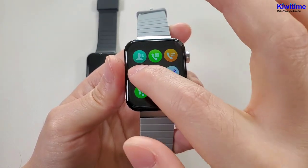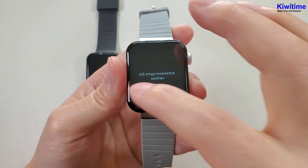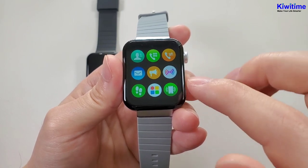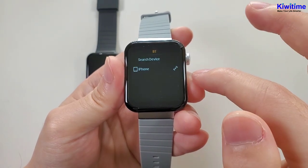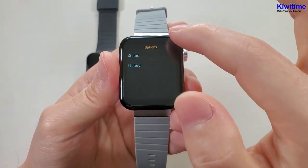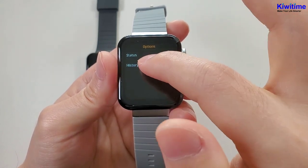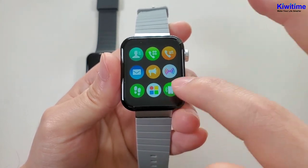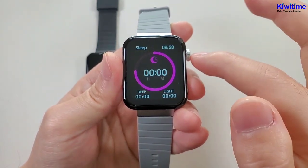You can make and reject calls directly in the watch. And the call logs. And the message — for iOS, the message icon is not available, and all incoming message notifications will be shown in the notifier. And then the Bluetooth connection. And the steps — you can move the screen from bottom to the top to turn on or turn off the status, and also check the history. And then the manual style — you can change here. And find the phone. And the sleep monitor.